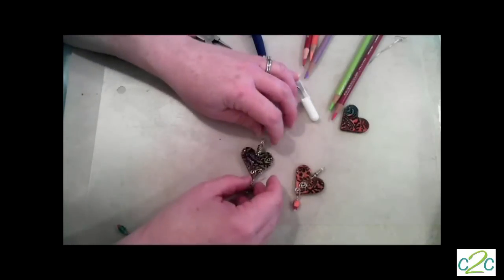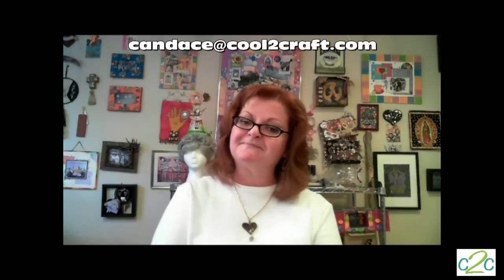So cute. I just love how easy the wax resist ceramic is, and more than that I love the finish — the layering of the colors of the crayons, then the paint, then the colored pencil. It's a rich, exquisite finish. I hope you enjoyed the project and are inspired to try wax resist. You can always email me at candice@cool2craft.com with a photo and a story about what you liked or didn't like about it. Thanks for watching, and back to you Tiffany.